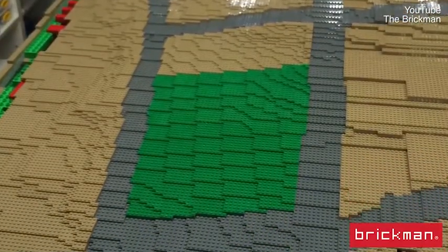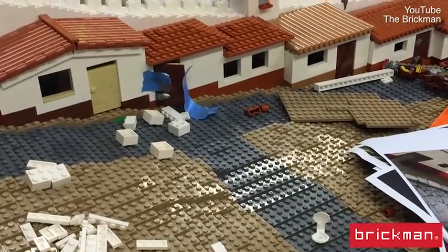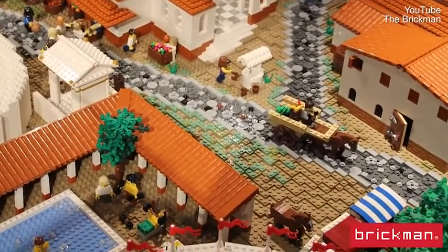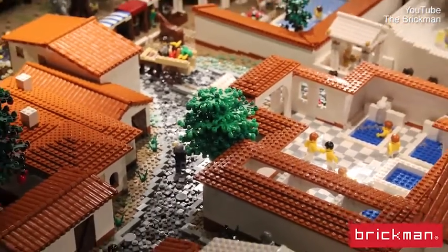The real trick with Lego Pompeii is: how do we make it come to life? How do we capture the whole volcanic moment? Basically, the Nicholson Museum gave us about 50 things they wanted to see in the model — famous moments, different things happening, scenes they wanted to recreate and the like.